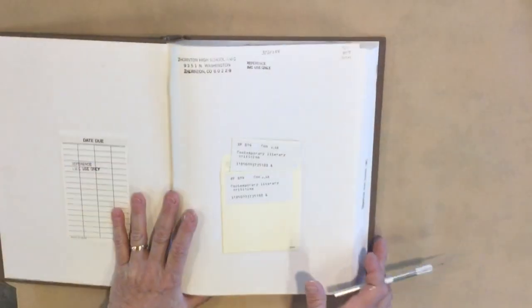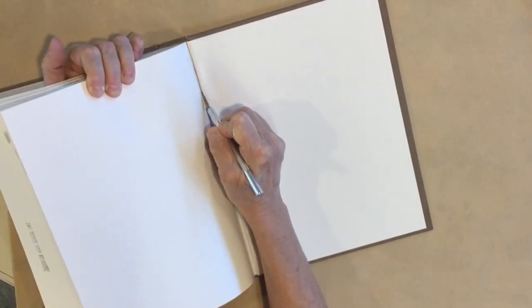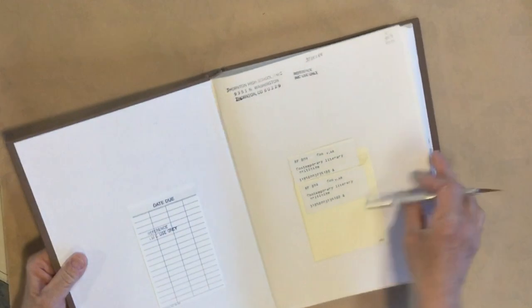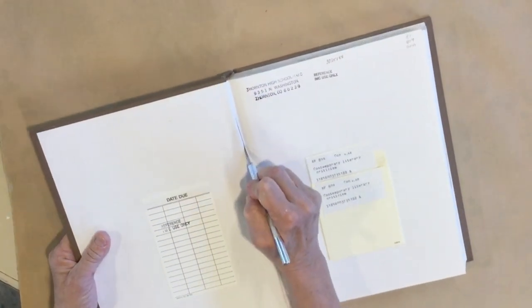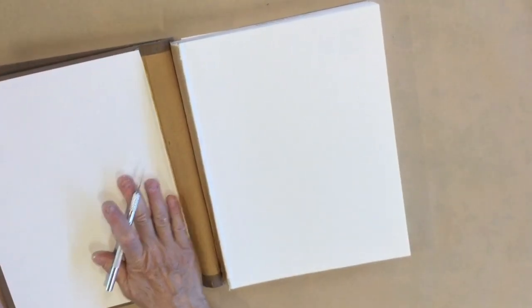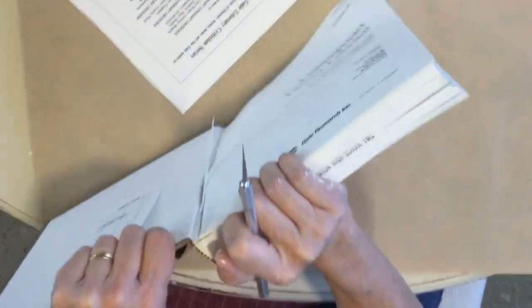I'm just using an exacto knife to slice - I don't want to cut through the back binding but I want this. See how that just came off. Let's do the same with the other side. They use this front page to attach to the covers and then it attaches to all your signatures inside, so you want to be careful not to cut your spine. All my pages are out.